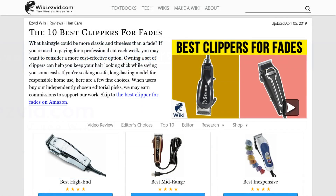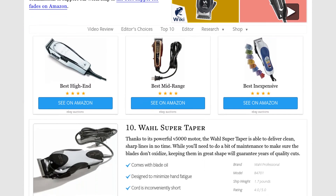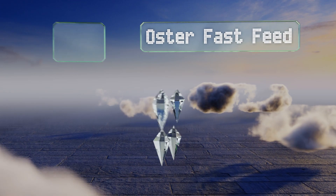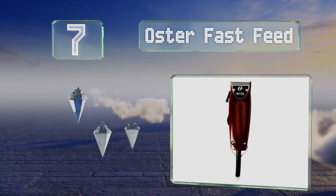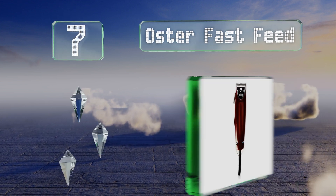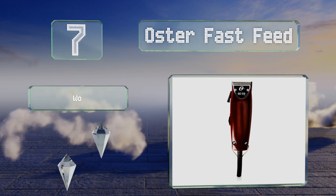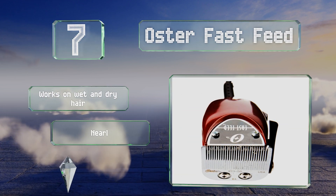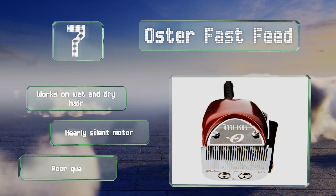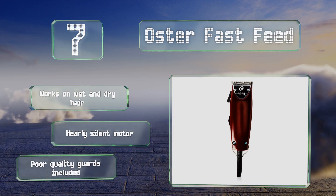At number seven, if you demand precision, the Oster Fast Feed has you covered. Its sturdy build and pivot motor work in unison to create well-blended looks without slowing you down. Whether you're a professional or a first-time user, you'll be impressed with the results. It works on wet and dry hair and features a nearly silent motor, but it comes with poor quality guards.